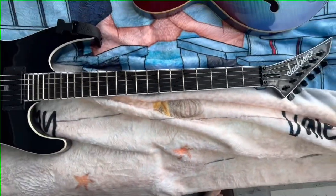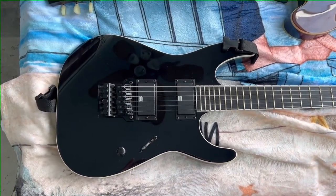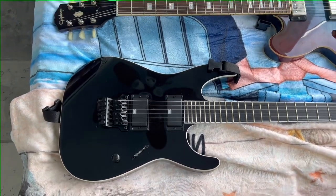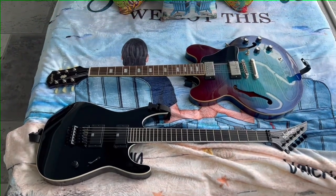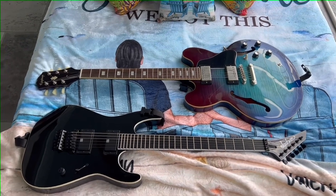My buddy has the same one with a set of Hetfield EMGs and he thrashes the hell out of it. So for today, we got the Mick Thompson Jackson MT — whatever you call it. Beautiful guitar.